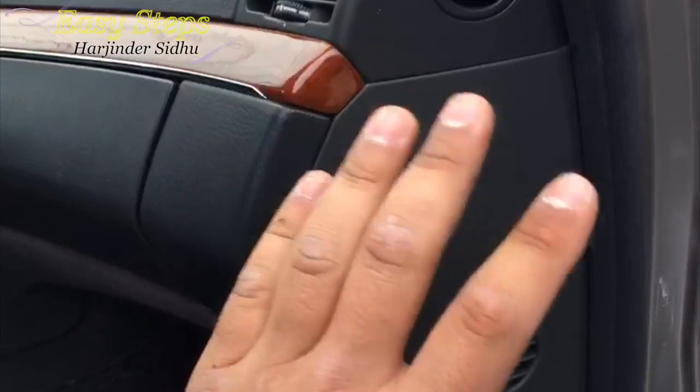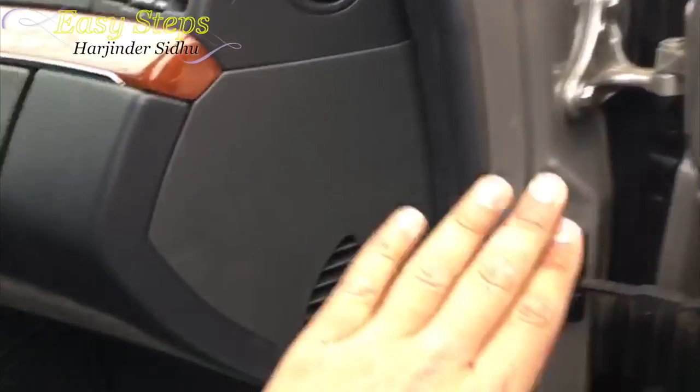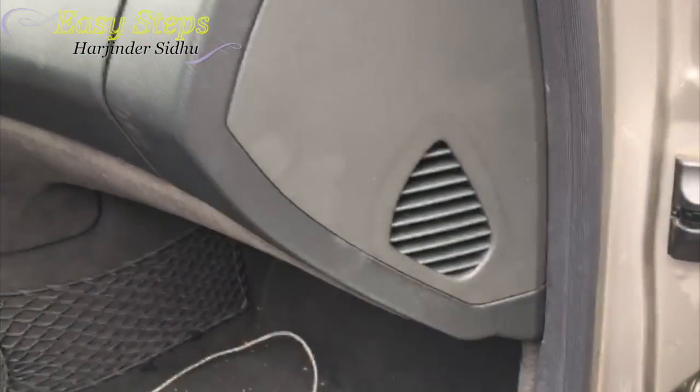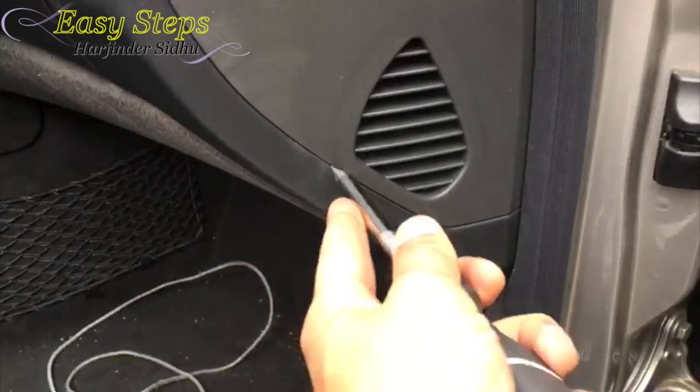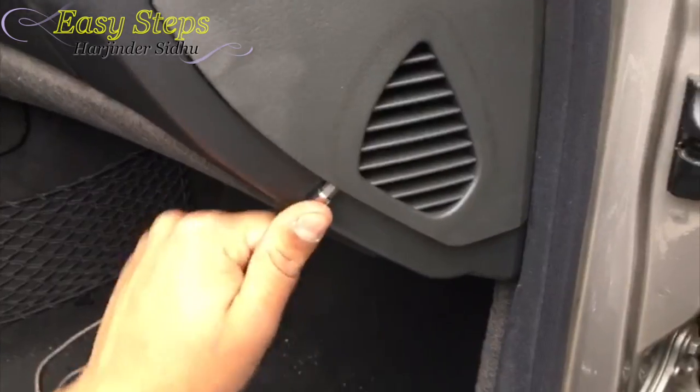Come into the car — when you open the passenger door, this cover here, you get a flathead screwdriver and there's a little slot over here. You're going to put the flathead in and pop the cover off.